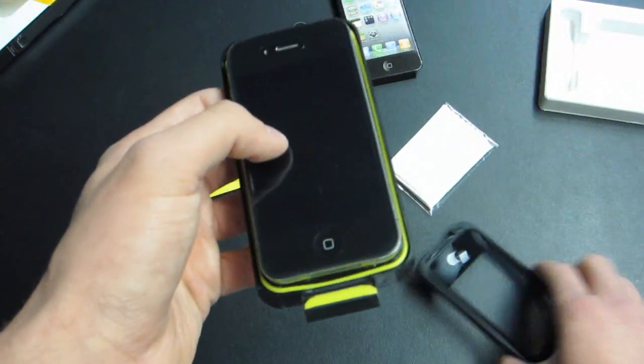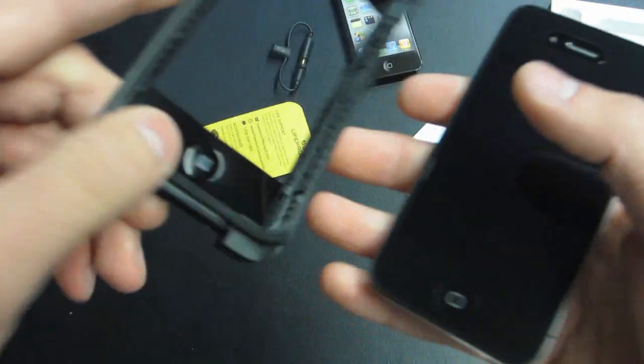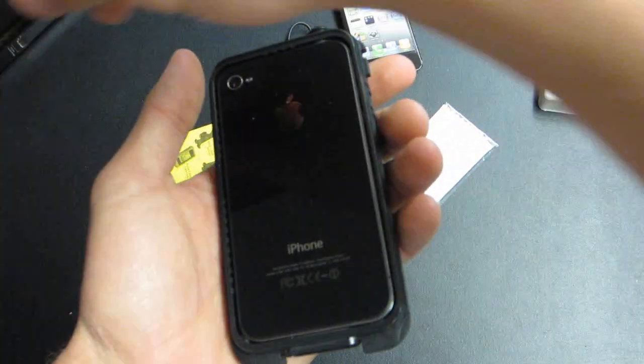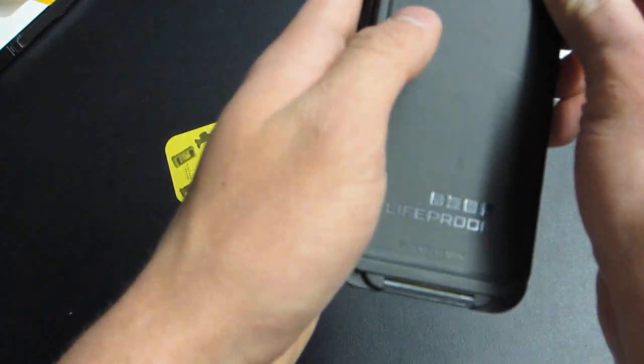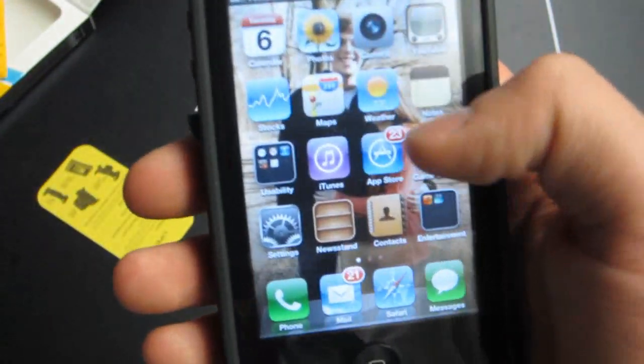Okay, so we put the iPhone in. Install the top portion — it doesn't fit at first. We're going to put the top in first, actually. It fits — it just has to be really snug. Alright, it's in. Now we're going to snap the back on. Alright, so now we have the phone securely in the case.